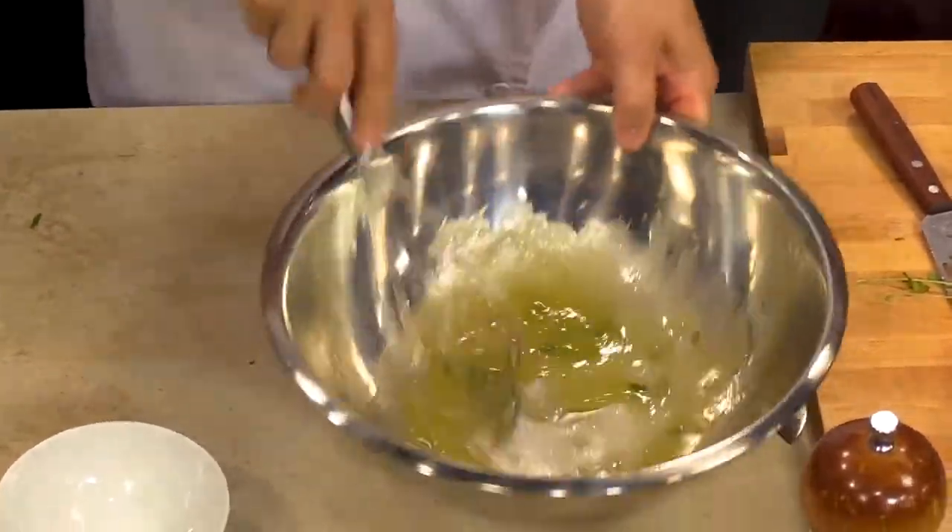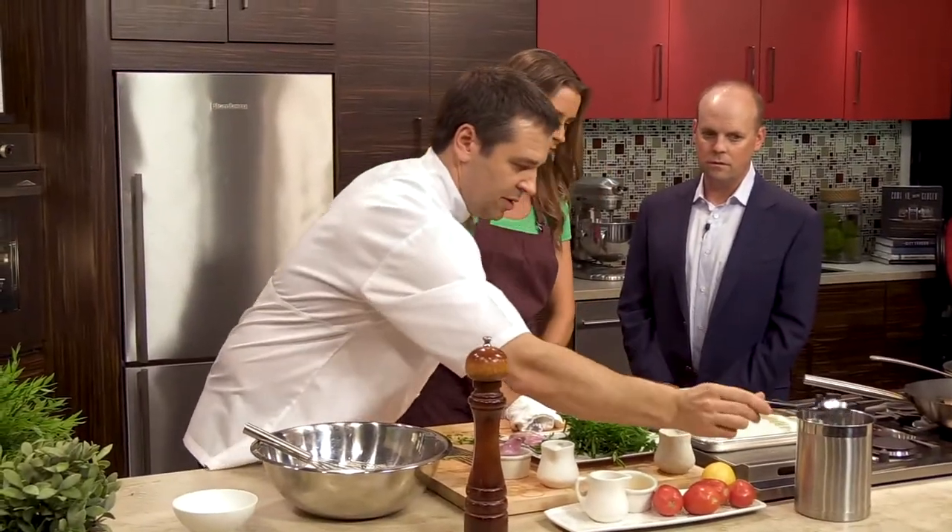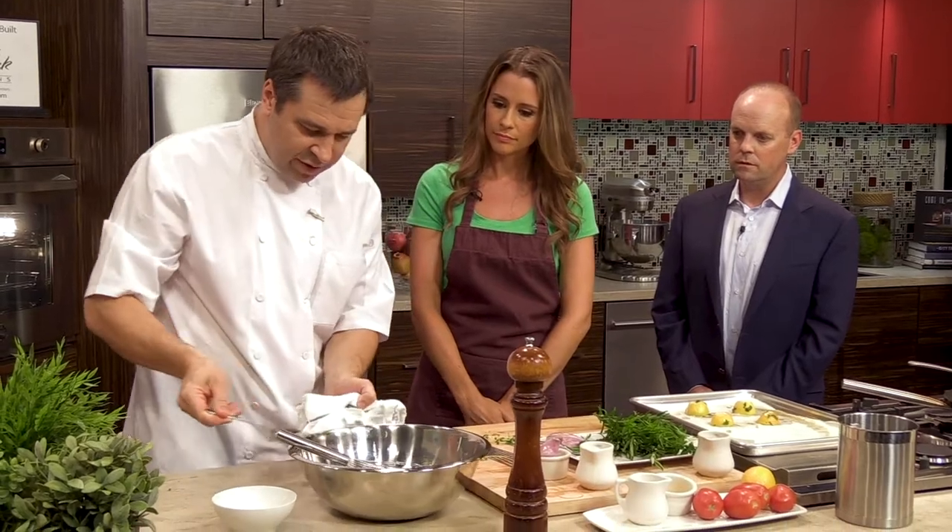Very light, really refreshing. You can really taste the roasted lemon in here — there's just an ever so slight bitterness.